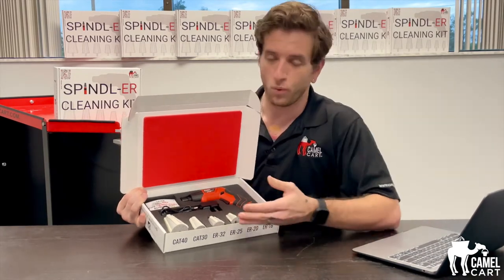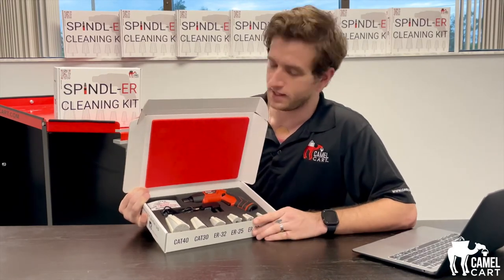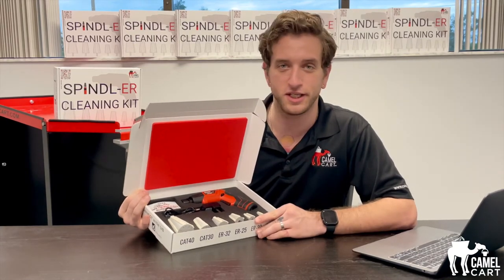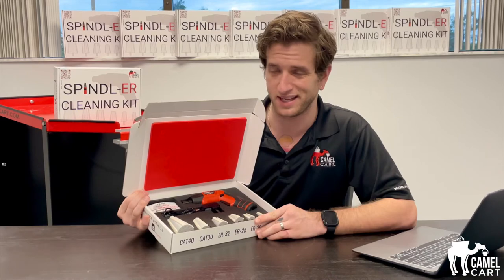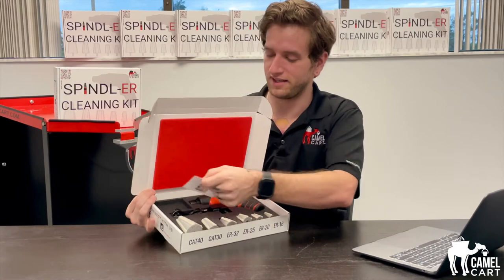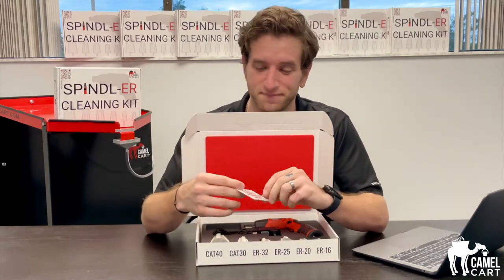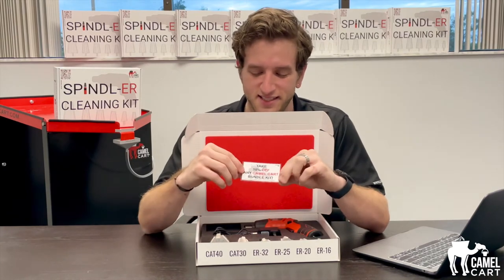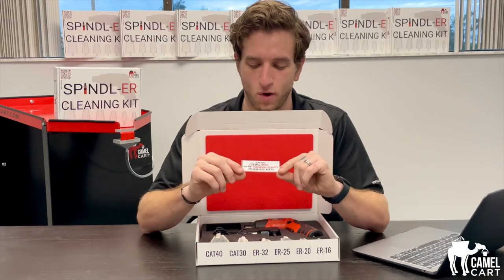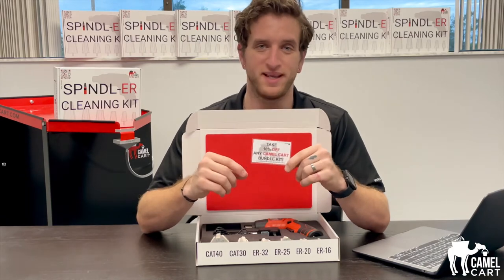Once you buy this kit you don't have to buy it all over again — we have all of these cleaning heads available on our website. Don't keep buying the kit over and over unless you're giving it to your grandma; she can use it to clean her mugs. You can clean pretty much anything with this thing. We also have a special insert card — we've never done anything like this before. Take 10% off any Camel Cart bundle kit.